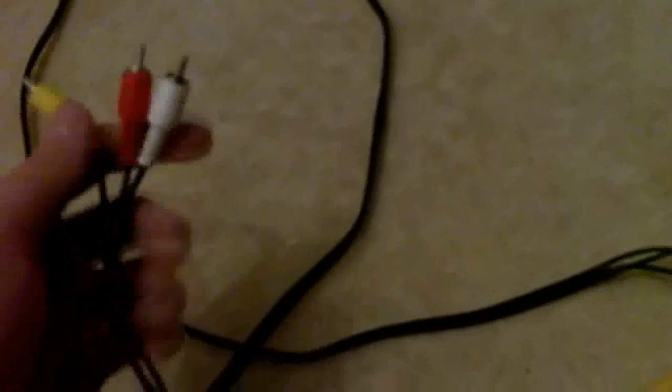I do have a black one but this one's shorter so I tend to use this. Make sure when buying one you look at the length, because sometimes they're either really short when you need a long one, or really long when you need a short one — and they're not that expensive.